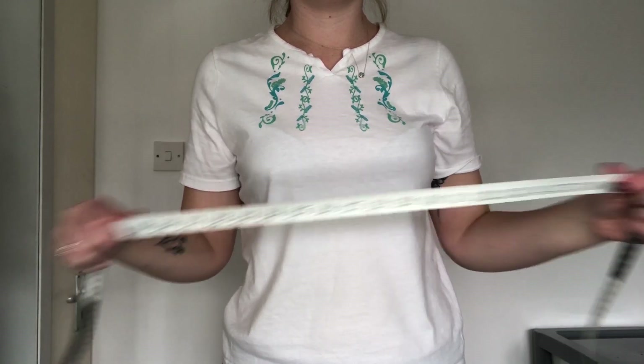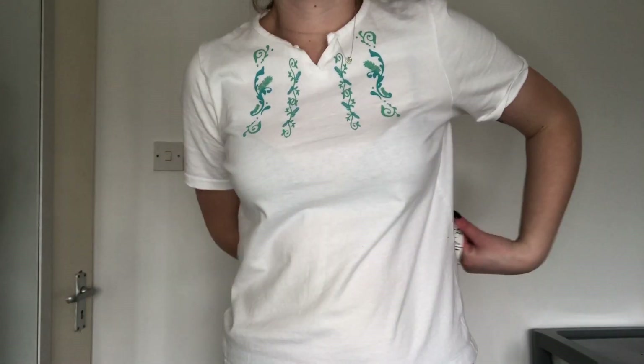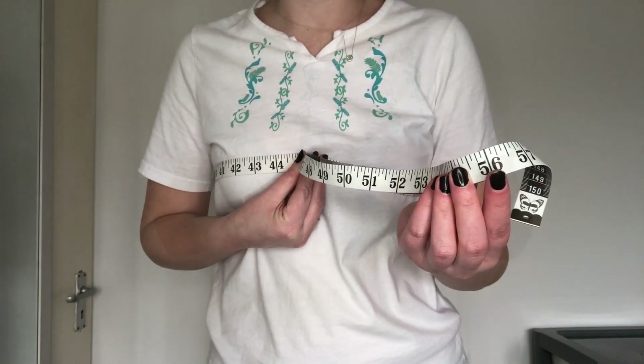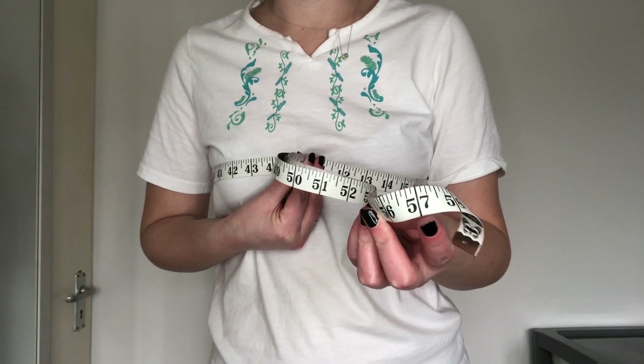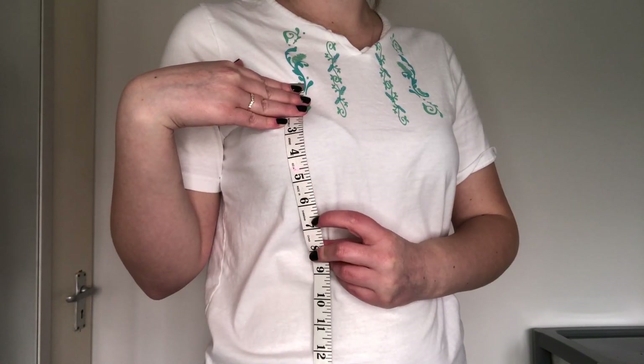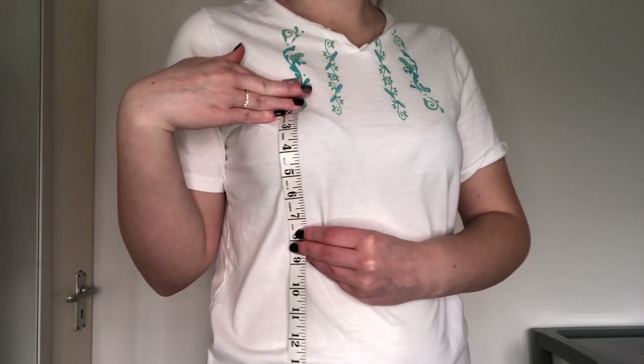First I needed to take some measurements. The first one was how long I wanted my top to be — it needed to be long enough to tie up in the front. My measurement was 57 inches and I added an inch for seam allowance. The second measurement was how wide I wanted my top to be, which was 7 inches, and again I added an inch for seam allowance.